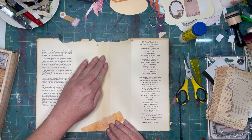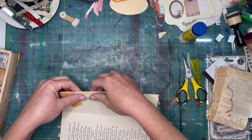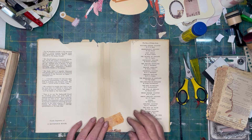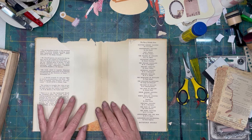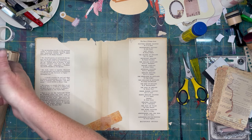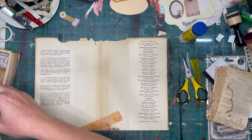This is already quite sturdy, but I want to throw a few more little things across this because this is going to be the center of our signature. It's going to be folded right on that line, so I want to make it very reinforced right along the seam so it will stand up to use. I'm using paper and some various washi tapes to reinforce this section and give it a fun collage look.